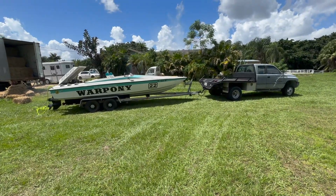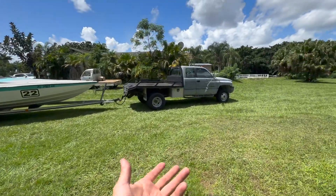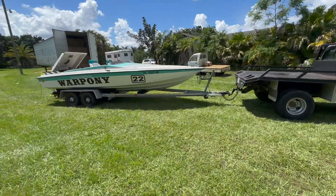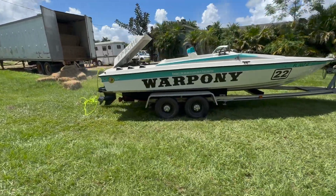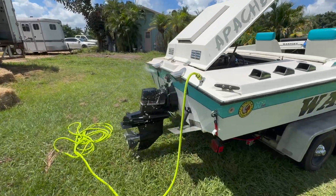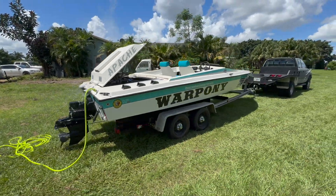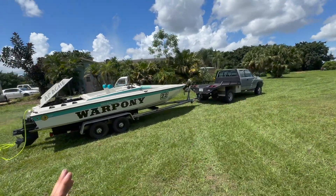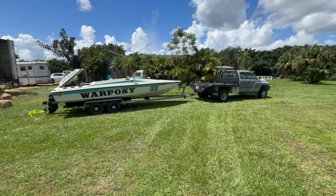Now that the truck is pretty much where we want it, I decided to pull the boat out, hook it up, and see how it works — everything seems perfect. Barely any setup needed at all. We've got War Pony out running on the hose. We'll be taking her to the water soon, but tomorrow we're going to take the whole rig to a car show — Florida style, let's do it.